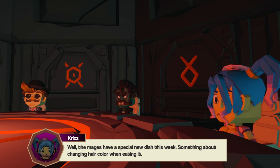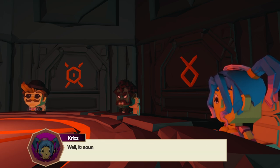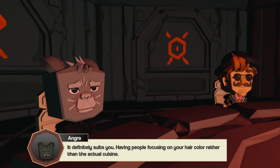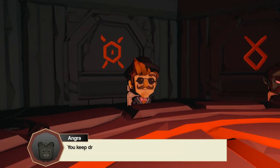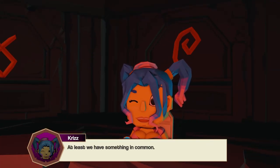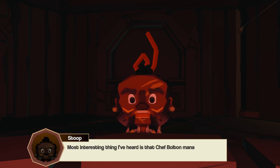Any news? The majors have a special new dish this week — something about changing hair color when eating it. Someone says they're running out of ideas — the levitation dessert was amusing but they're stretching it too much lately. Another member says they'll be covering it. Someone adds it suits them, having people focus on hair color rather than actual cuisine. It's called branding, apparently, and some color wouldn't kill anyone. Chef Bolton managed to improve the jiggliness of his melon jelly recipe by 300%.